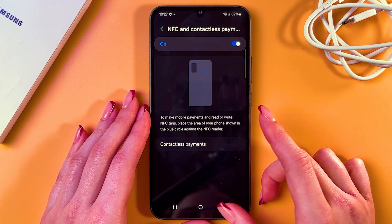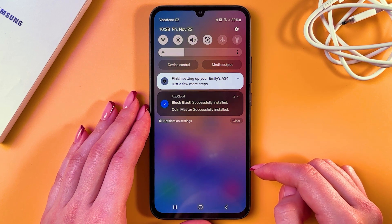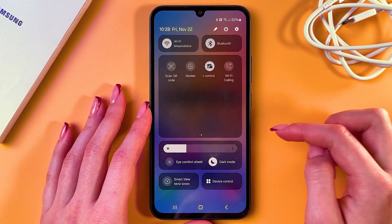To reach this feature easily, just swipe down from the upper corner to trigger the control center. Then swipe again and find NFC in the list — either on the first page or on the second.